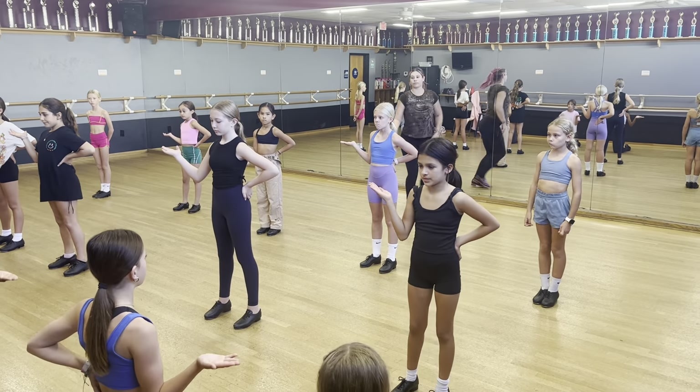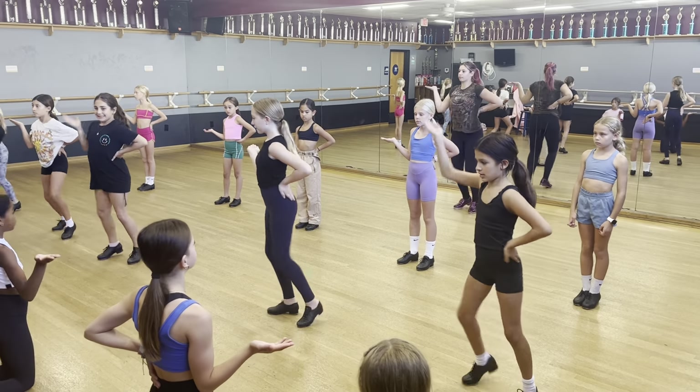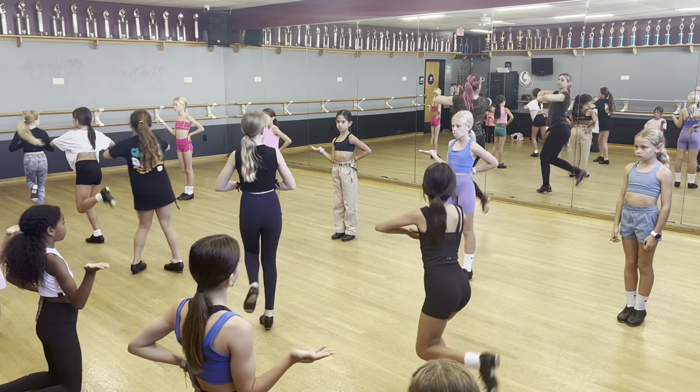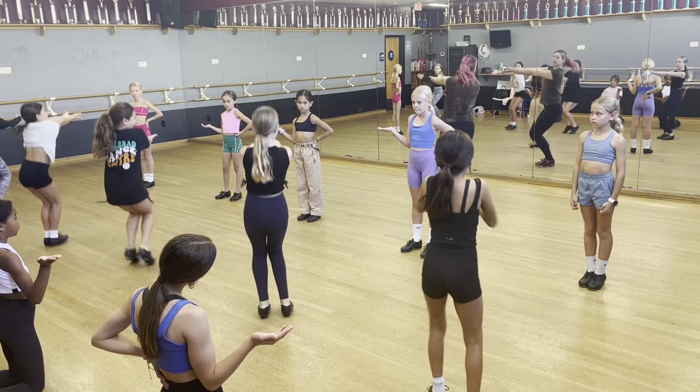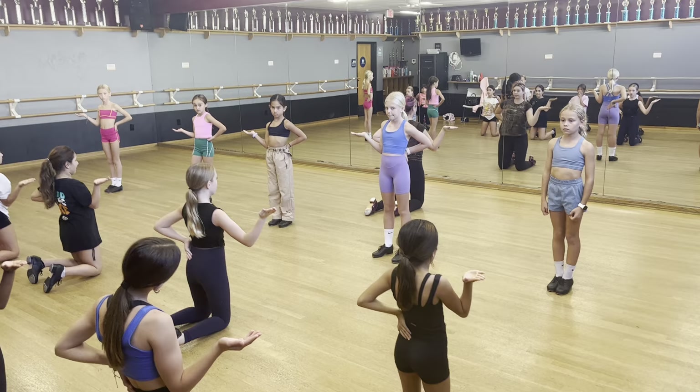6, 7, 8. Hold 1. Go 2 and 3 and 4 and 5, 6, 7. Hold 8. Hold 1. Go 2 and 3 and 4, 5. Front line.